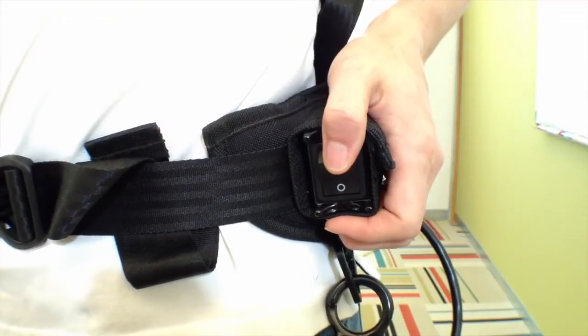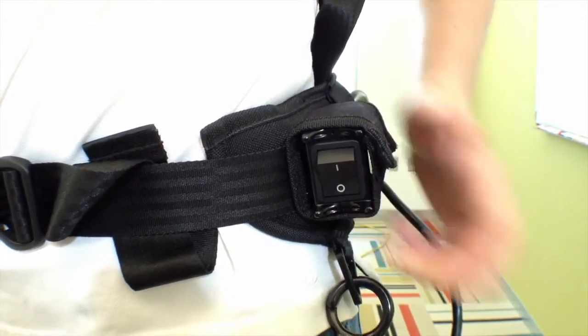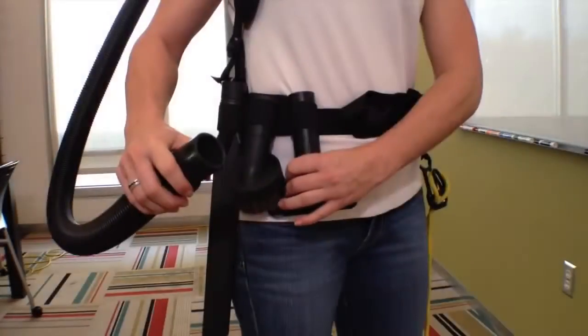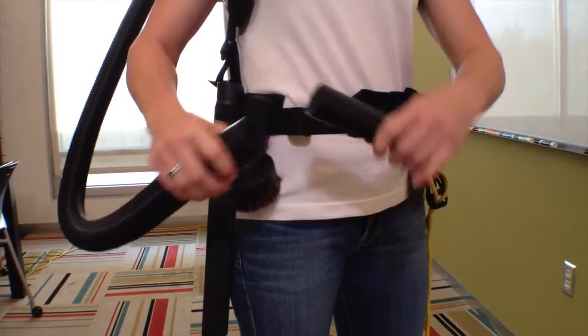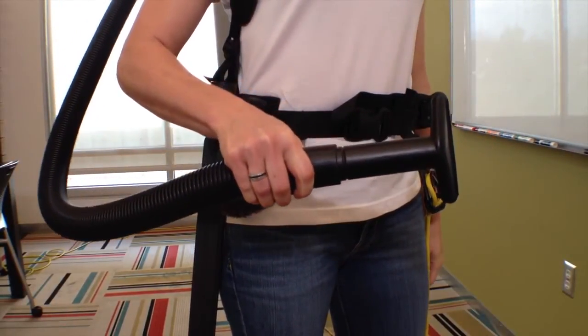A conveniently located on/off switch is placed on the waist belt for easy access. Use the proper attachment for each task. Pro Team has attachments to perform most jobs without requiring the operator to bend into difficult positions.